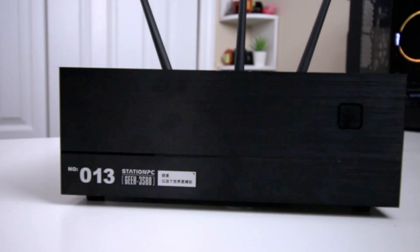Hey guys, what's going on? It's Don here from Nova Spirit Tech and welcome back to the channel. Today we're going to be checking out the Station PC from Firefly, or the Geek 3588. So let's get started.